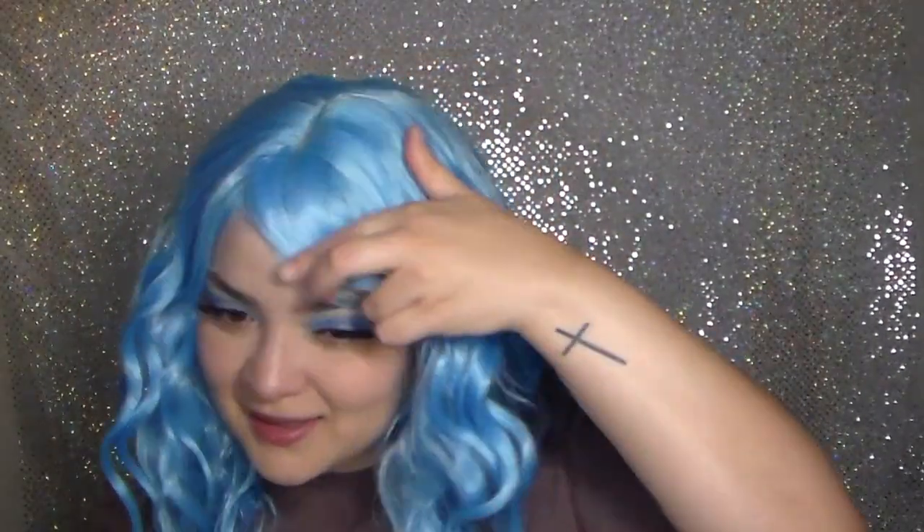So this is the wig — honestly I'm not mad at it. Like I said, it is like a Halloween costume party wig, but I feel like it's super cute. You can't tell me that this is not cute. I love the color and the curl pattern. I'll make sure I link it below.